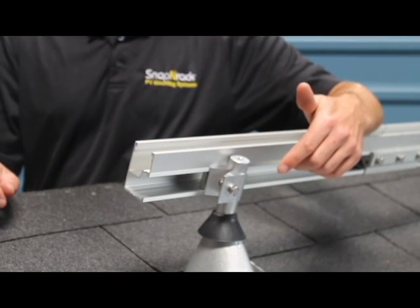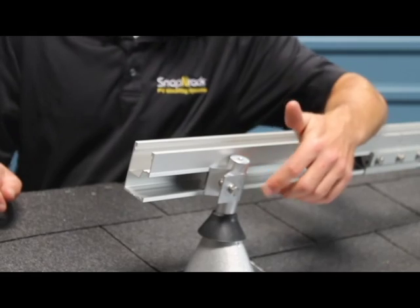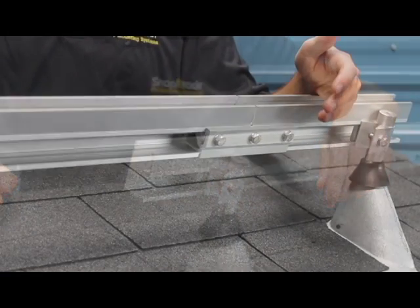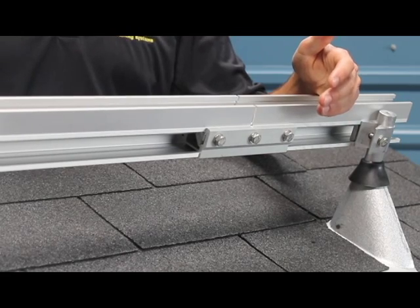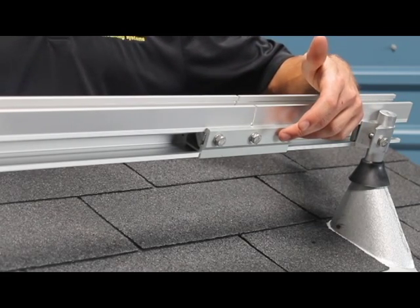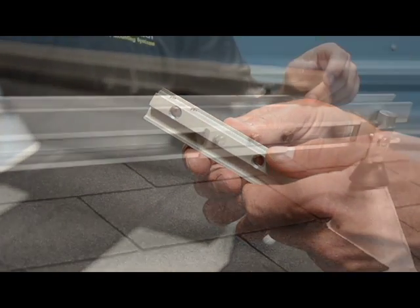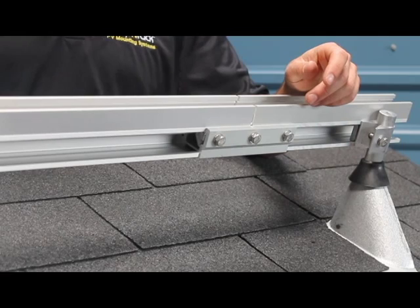Our standoff clamp assemblies are now mill finish and use a bonding channel nut inside the rail. One of the best features of the new system is that the rail splices are now listed for bonding. We did that through the addition of bonding pins on the splice insert, which means no more rail splice jumpers.